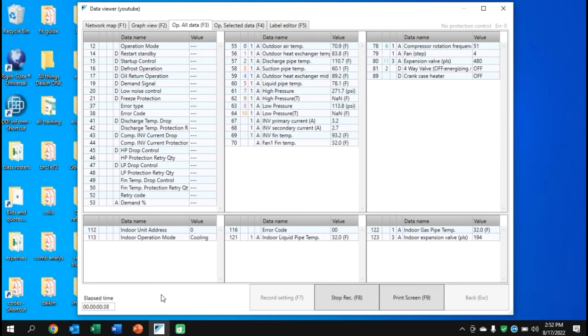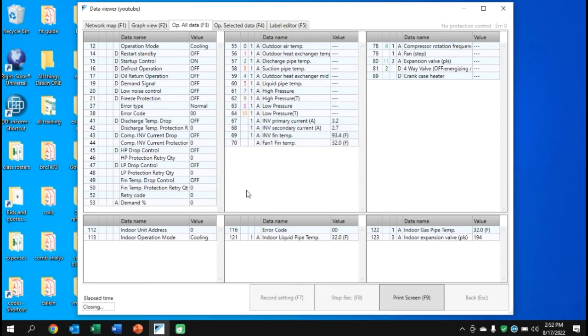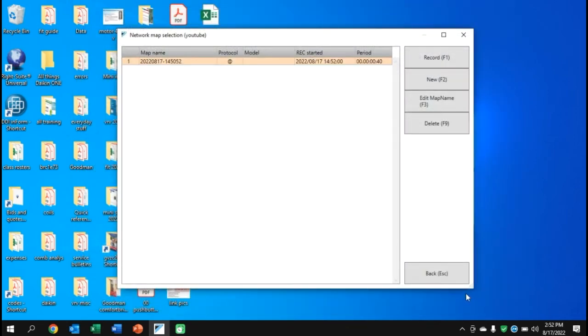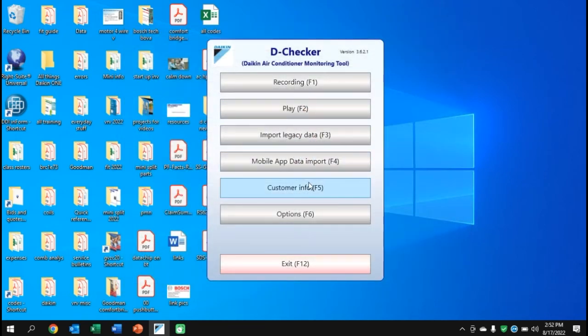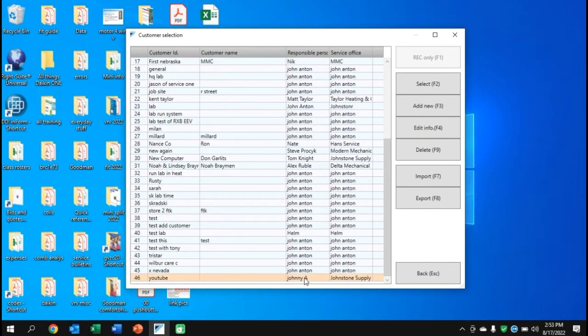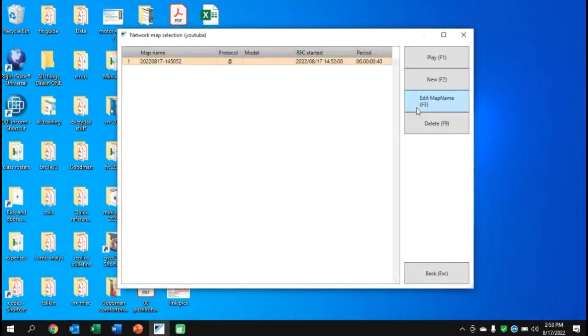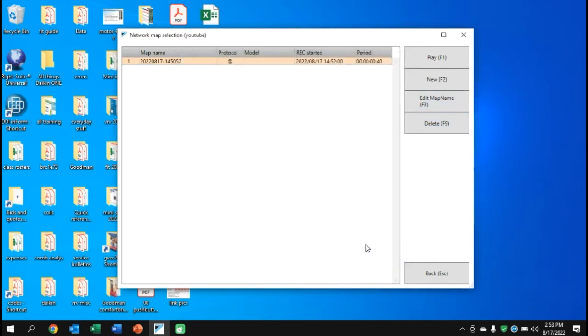When ready, hit Stop Record and click OK. The screen will still show the viewing data. Hit Back and you'll have the ability to do something with that file. You'll see your single recorded file. Hit Back again, go to Customer Info, and you can look at the YouTube file. Go to Edit Map Name to add data — model number, notes, whatever you want — especially useful for a big campus with multiple units.